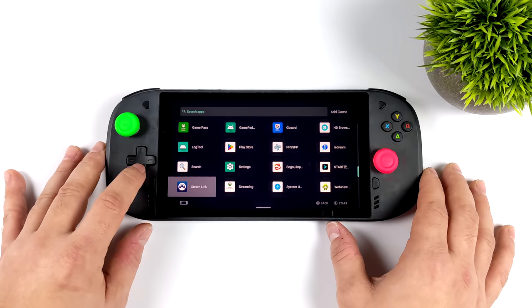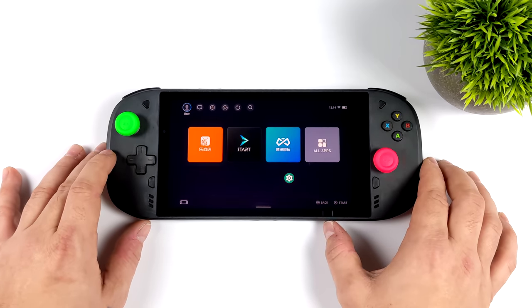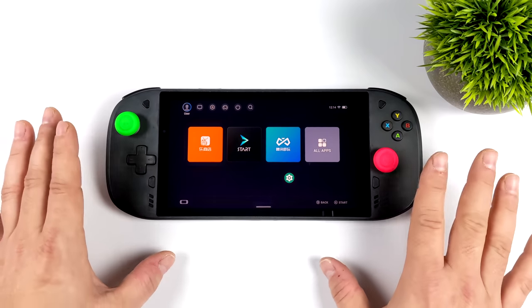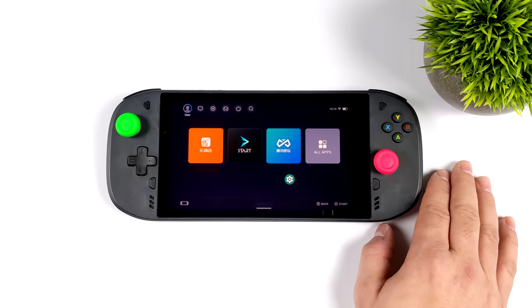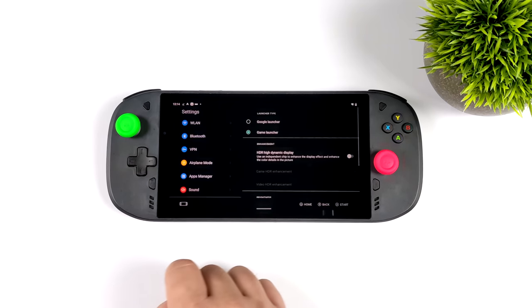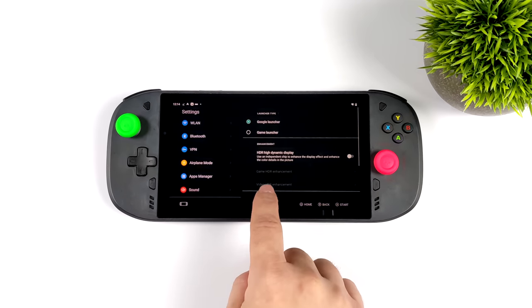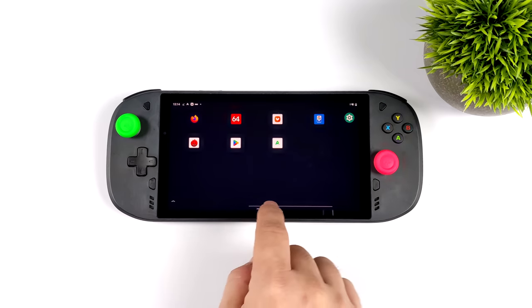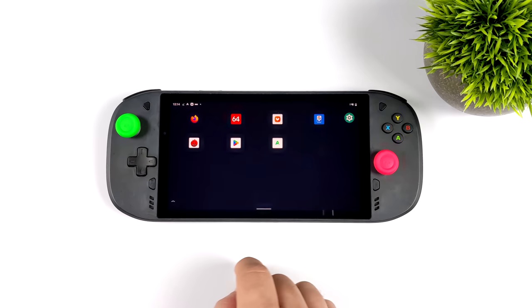As you can see we've got a bunch of apps installed. Not a lot came pre-installed — a few Chinese app markets which do work, and I can get in and download games — but I did sideload a bunch of stuff so we could test this thing out. Game mode is kind of the stock front end here, but we can also go into settings and swap over to just regular tablet mode. I was also able to get Google Play up and running on this unit.